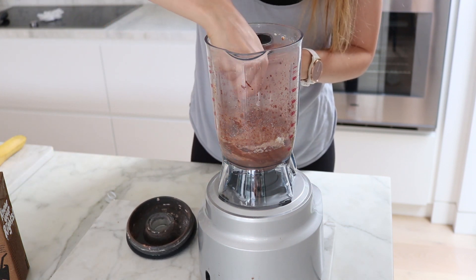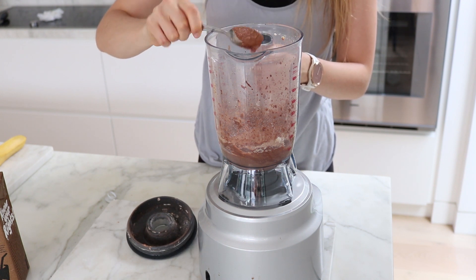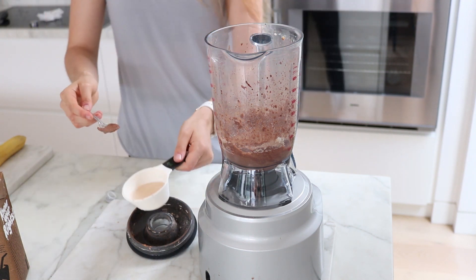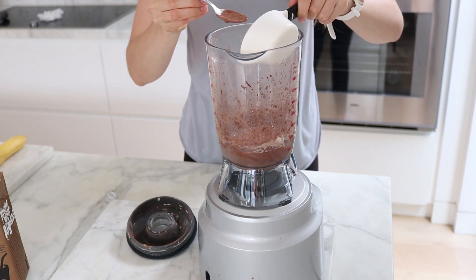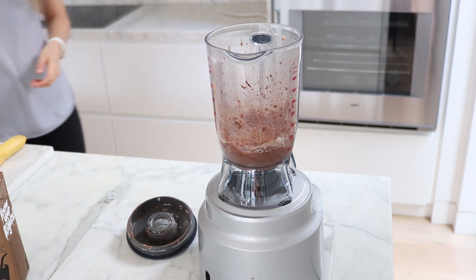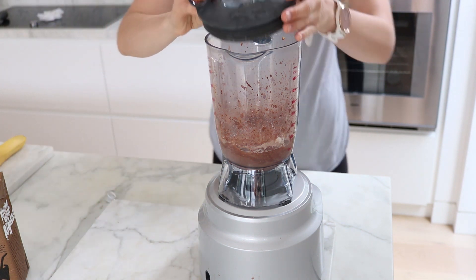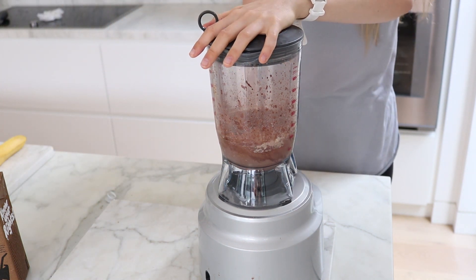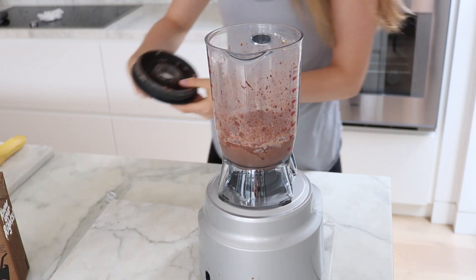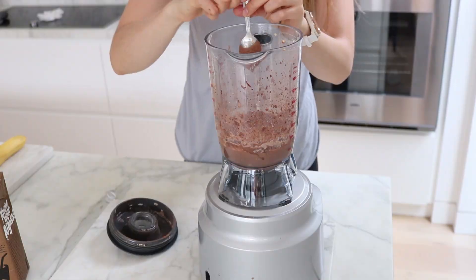I'm having a look at the texture here and it's a bit thick for my liking, because that can cause the pancakes to not cook fully if it's too thick. So I just went in with a quarter of a cup — or just under a quarter of a cup — of water to make the consistency a bit thinner so they're easier to cook. You just blend that up again, and as you can see now the consistency is nice and runny, which is perfect because it will actually thicken up a little bit as it's sitting waiting to be cooked.